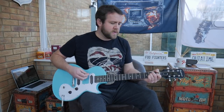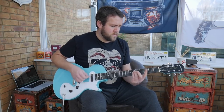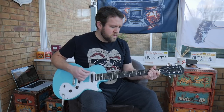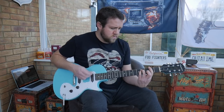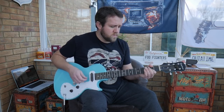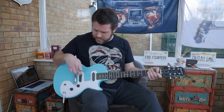So I'm going to play some clean. This is the neck pickup on its own. [guitar playing] This is the middle position with the neck and bridge pickup together. [guitar playing]